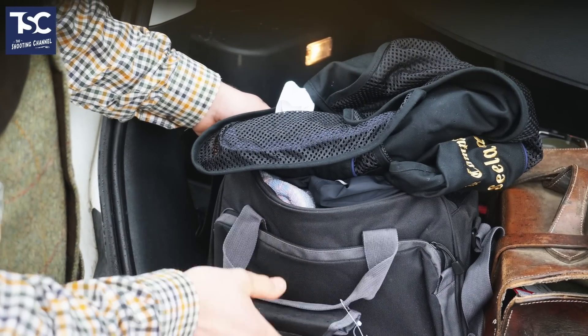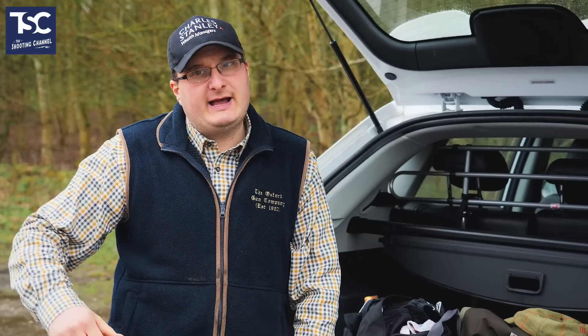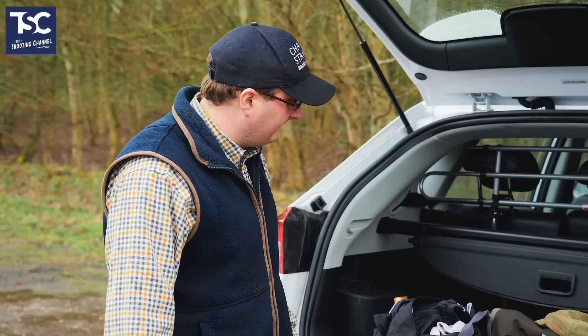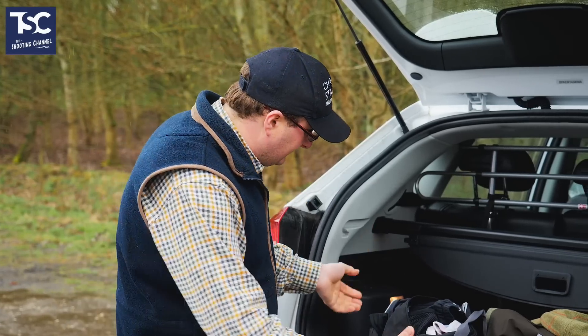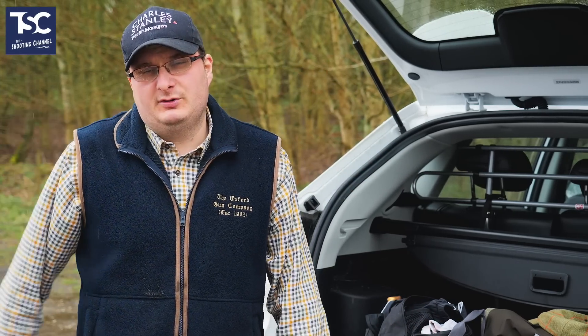You've got your kit bag — this one is a Jack Pike bag, which is a good all-rounder. You can have Browning bags, Beretta bags, Casalini bags, and you can spend anything. This one is about £30, but you can go right the way up to £200 or £300, depending on your budget.